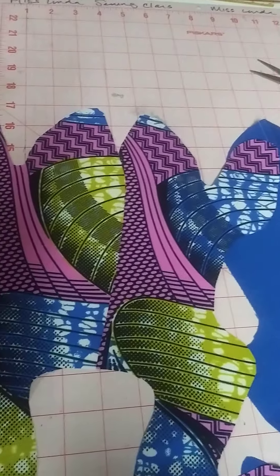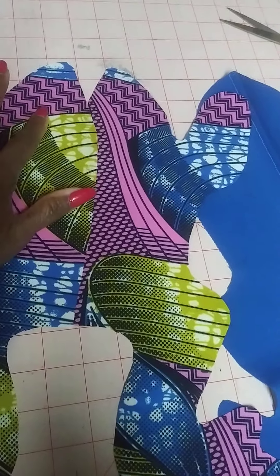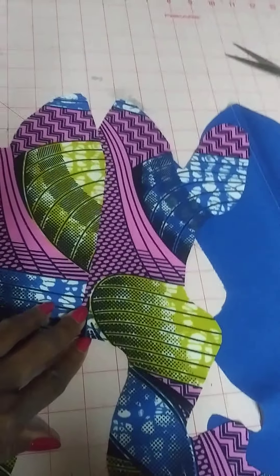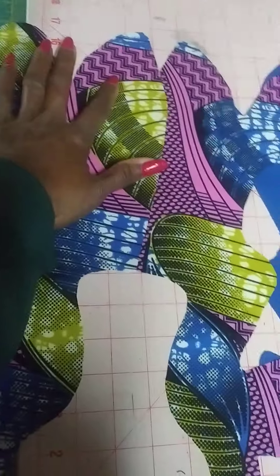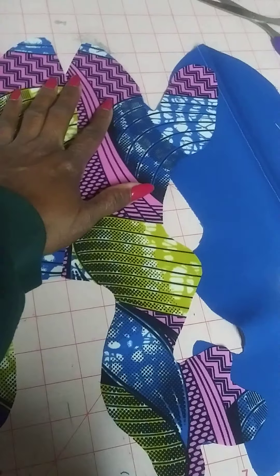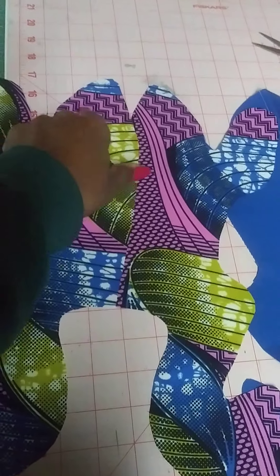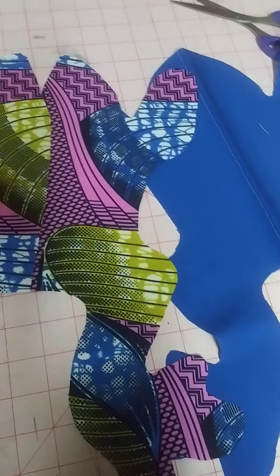What I'm also going to do is put safety eyes on mine instead of button eyes. Once I sew this seam, I will position my eyes on the front here — I know I probably should mark that, but that's the front — and then I'm going to sew it together.